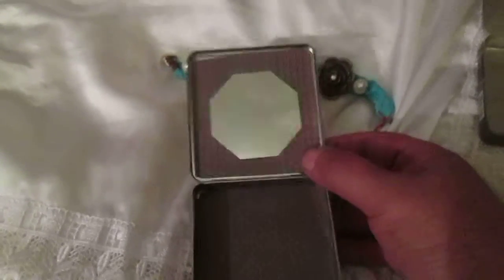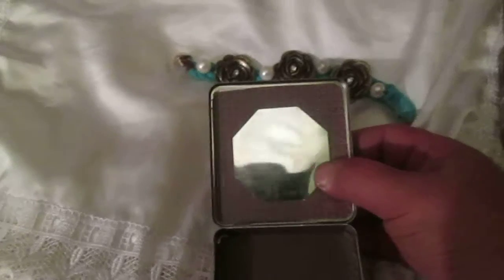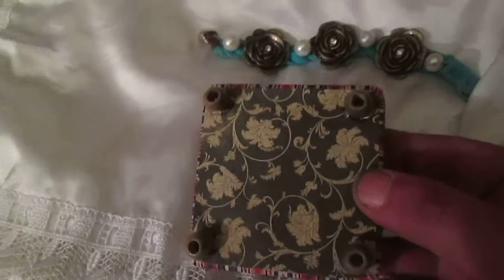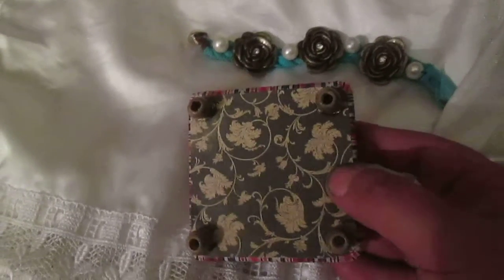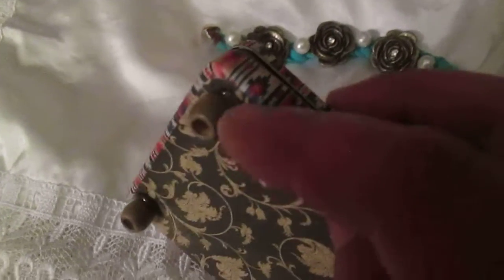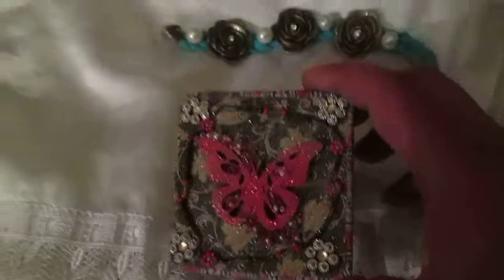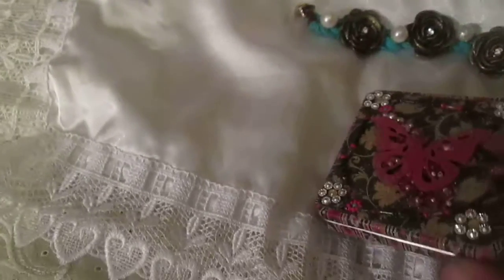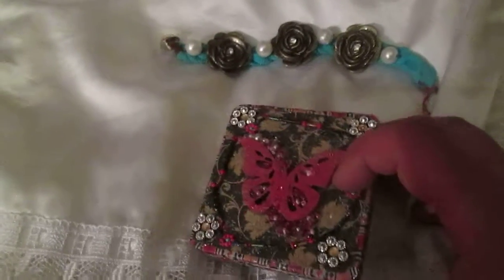I put some craft paper inside. This is not exactly a mirror — it's metal, so it's a fake mirror. I put another craft paper here, used wooden beads to create feet, used washi tape to decorate the sides, and made this decoration. As you can see on this box, similar paper was used.